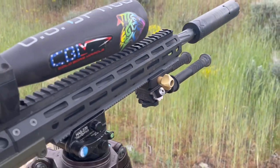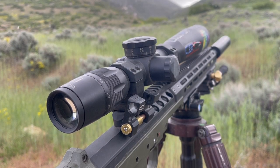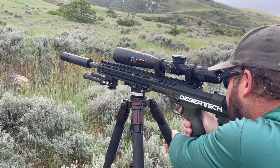Shooting from elevated positions can increase instability — that's what tripods are for. You can increase the stability of your tripod by suspending weight to the bottom of your tripod head. Using the weight of your body can also increase stability, giving you a more stable shooting platform.